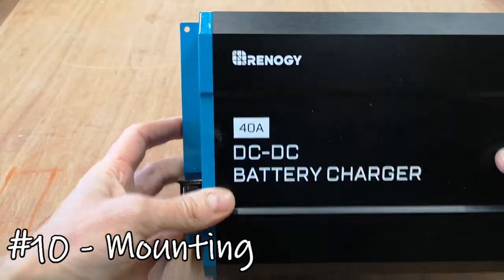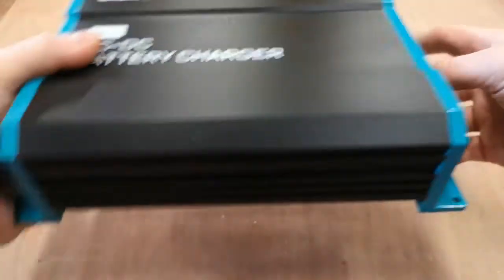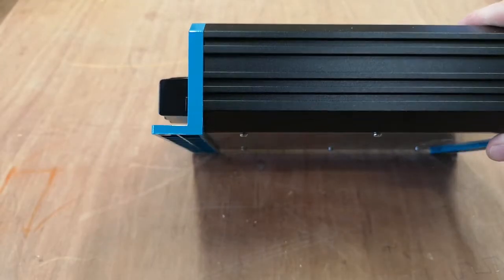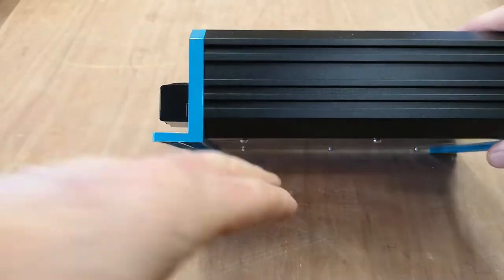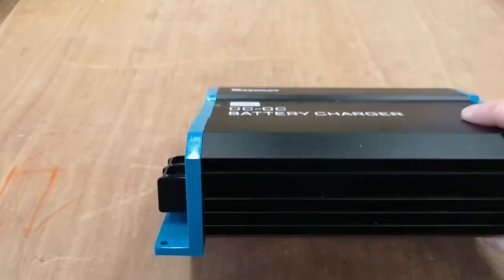There are four fixing holes, one in each corner. The unit is raised slightly, so there's a small air gap from a flat surface — but it's still worth adding a spacer to get better airflow underneath for heat dissipation.